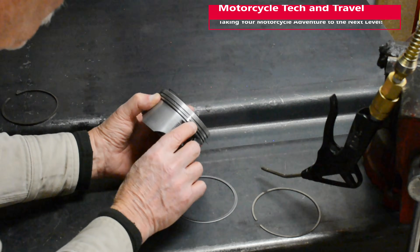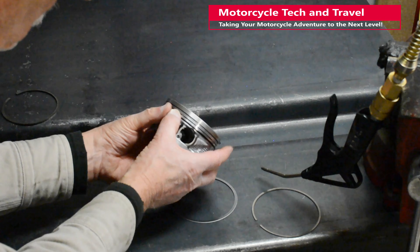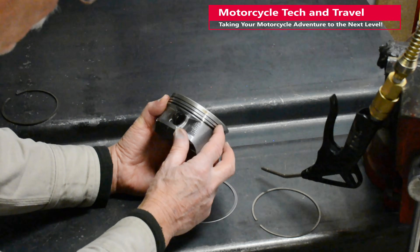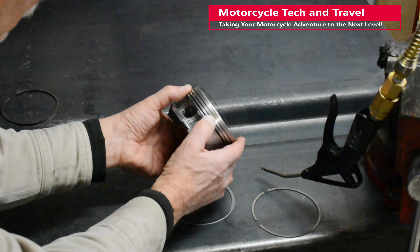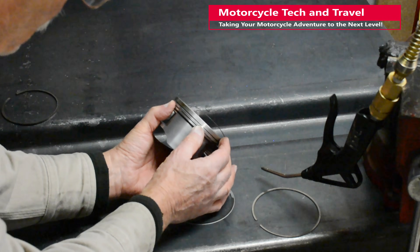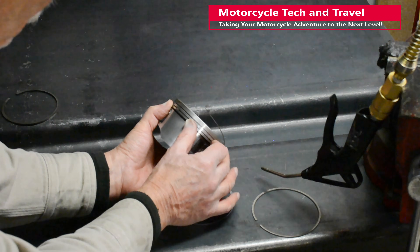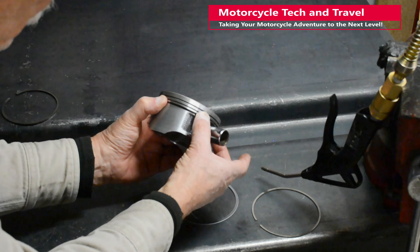Another concern when installing rings is scratching the piston. The square ends of the ring are sharp. Rings are hard material. Alloy pistons are comparatively soft. When moving the ring's end down the side of the piston during installation, I hold the ring end slightly away from the piston to prevent scratching the piston surface. My goal is to keep the ring's diameter as small as possible during this process.